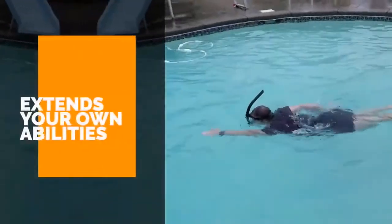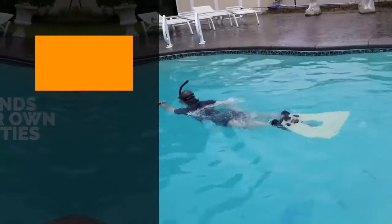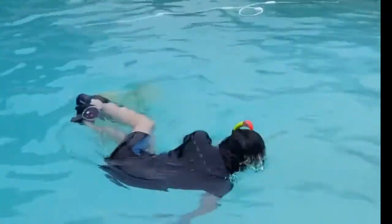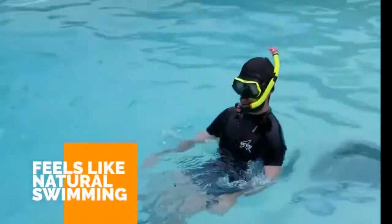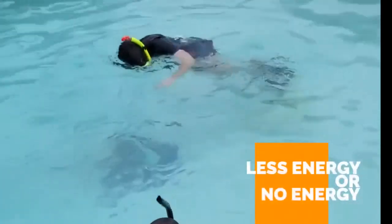Amphi is not perceived by a swimmer as an additional piece of equipment, but rather as an enhancement to his or her natural abilities. Using Amphi feels just like natural swimming, but requires less energy or no energy at all.